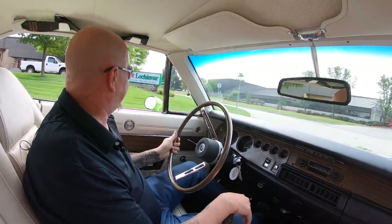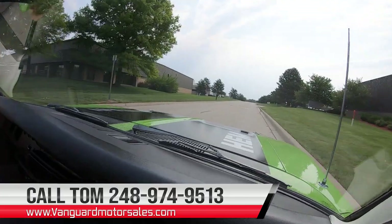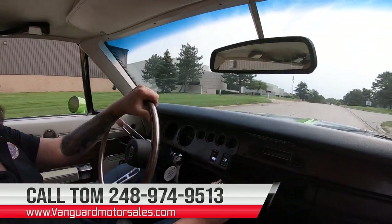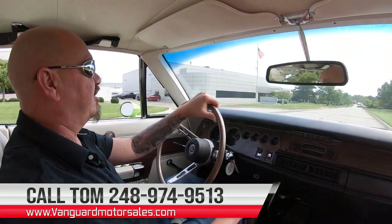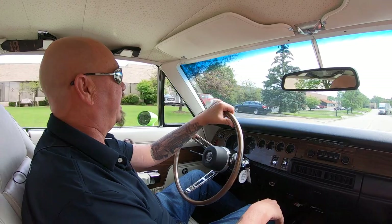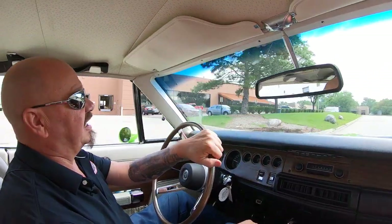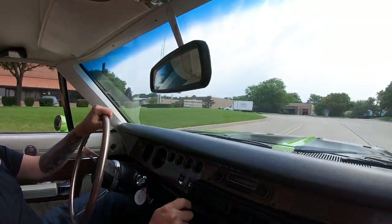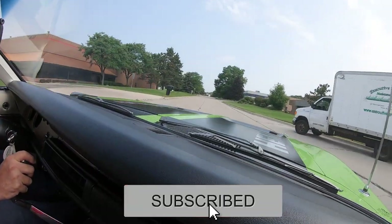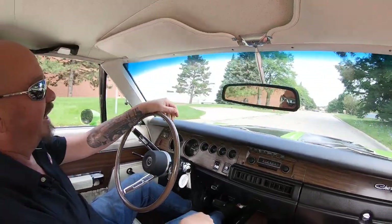Now we can ship this baby to you anywhere in the world. Just give us a call at 248-974-9513. Tom will go through our whole procedure with you — just how easy it is to park this dream in your driveway. We got several bankers we work with on financing, so if you need help with financing, we can help you with that department also. Make sure you leave us comments on YouTube, subscribe to our channel, and hit the little bell button so we can send you a notification every time we get something cool like this in.